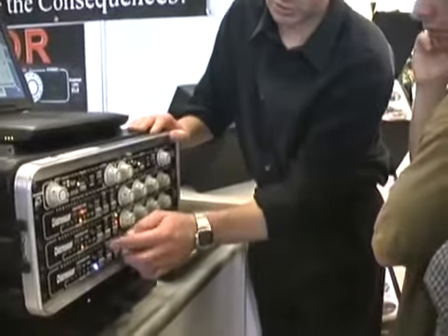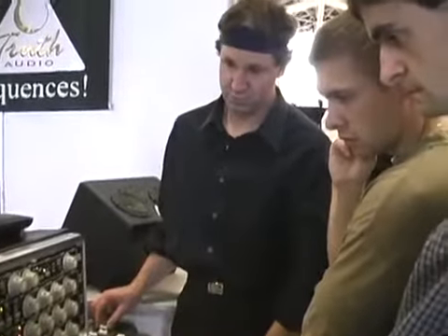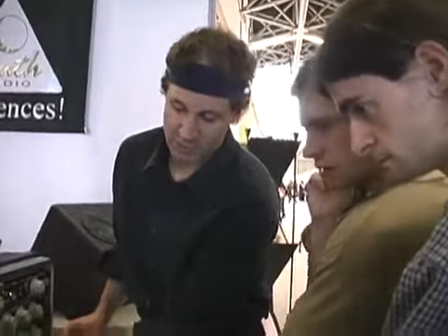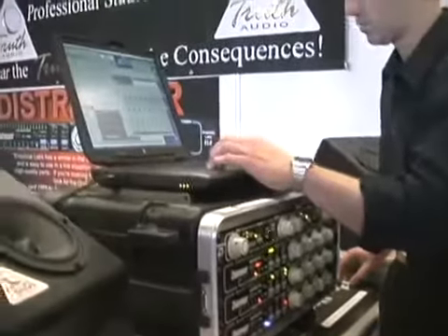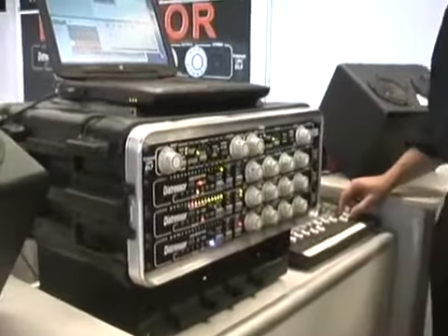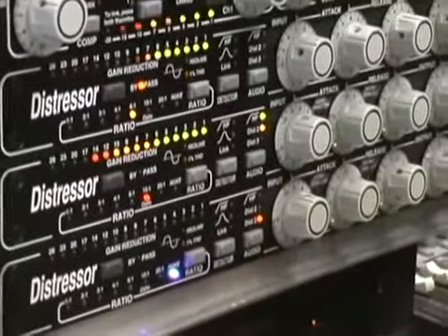I can turn on some distortion and just make it sound like she's singing through a tube. Let me emulate the tubes and make it a little less distorted too. This is the guitar solo — let me take it back here. This will be subtle now, less distortion. It's a lot of compression — 17, 14, 17, 18 dB — but it's very smooth.